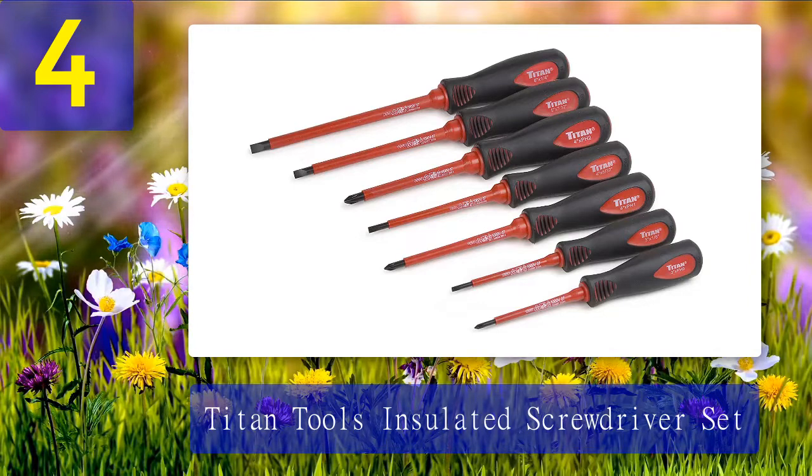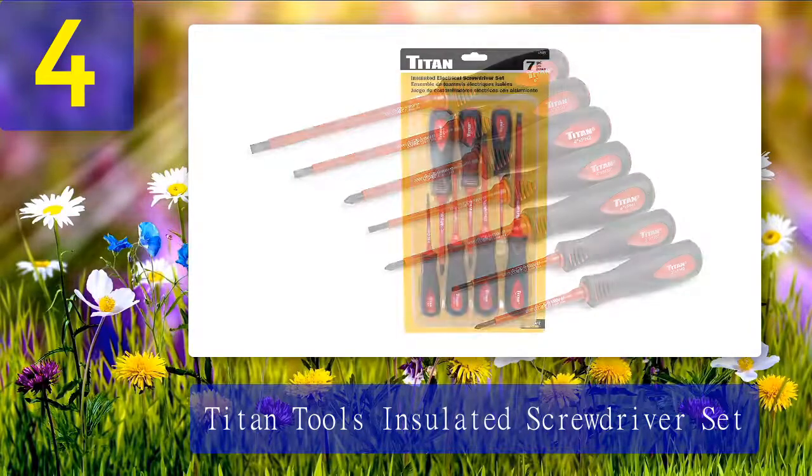Coming in at number 4: the Titan Tools insulated screwdriver set. For a standard pair of screwdrivers, look no further. This set has seven screwdrivers, all designed with magnetic drive tips. With its contoured cushion grip handles, it feels relaxing on the hands. The insulated blades are also a plus, but this set falls short when it comes to durability.